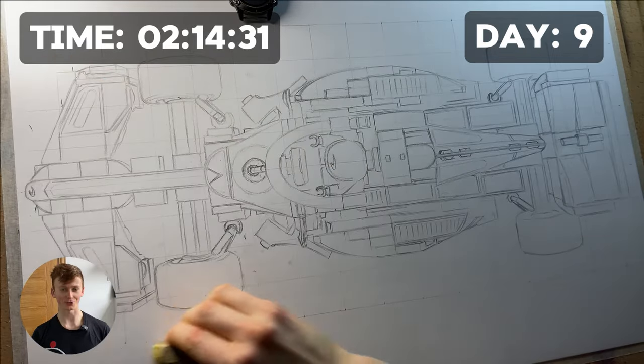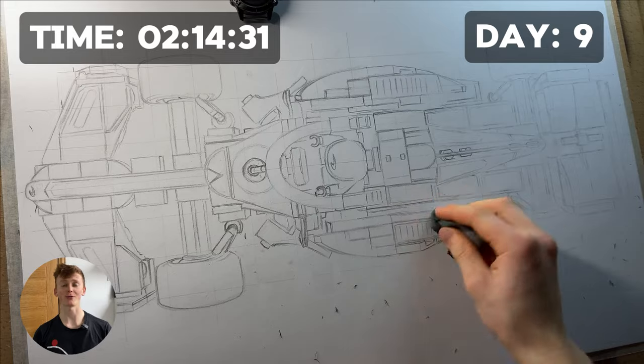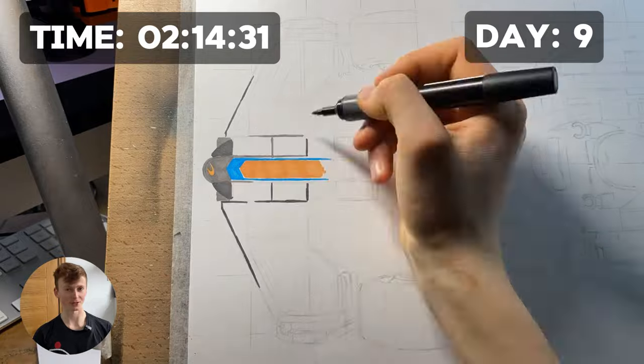If you've watched my how-to-sketch videos, you'll know that before going in with any color I need to erase the grid lines and go over the entire sketch with a kneadable eraser. At the end of day nine we have our first glimpse of color.